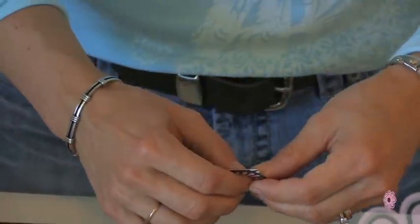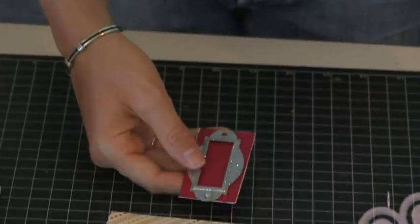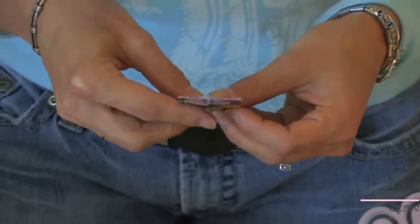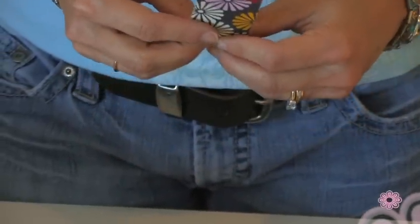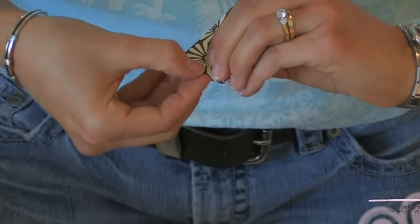Now the other thing — I just kind of thought of this right here on the fly — if you don't want to push your brads through your envelope, you can always just glue this little label to the outside, and then you don't have to worry about scratching your disc.